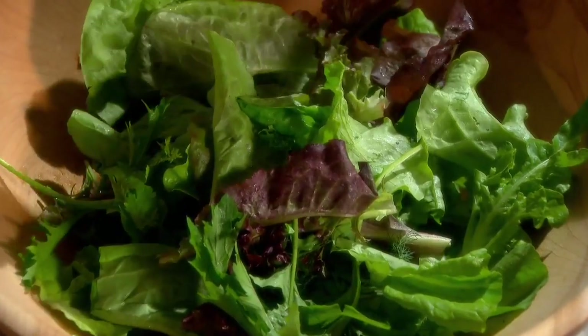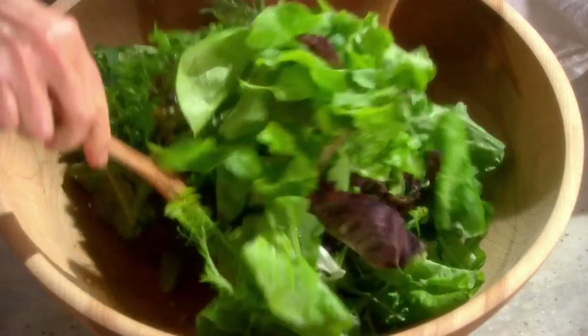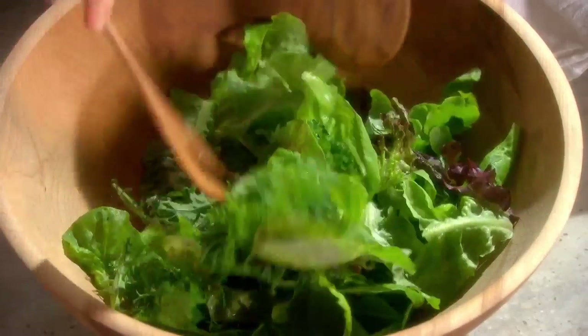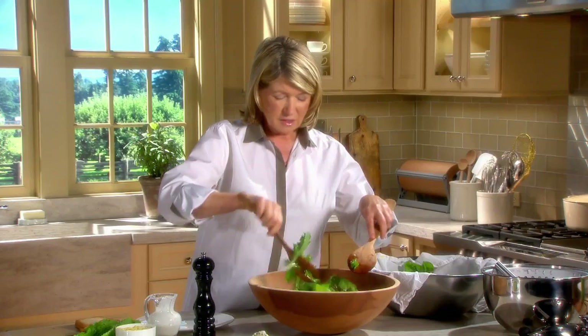If the leaves are too big, tear them. The quickest way to ruin a good salad is to add too much dressing or to dress it way too long before serving — salads are best tossed right before serving. Light, nice tossing like this. Remember, you can always add more dressing, but you can't take the dressing away.